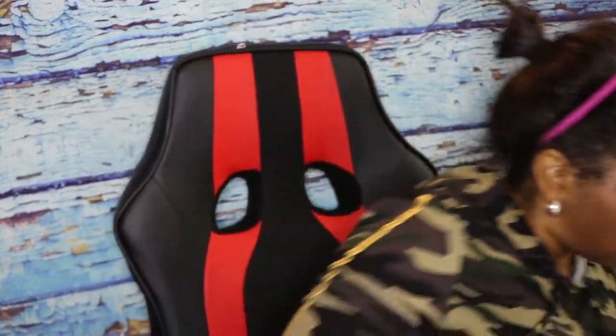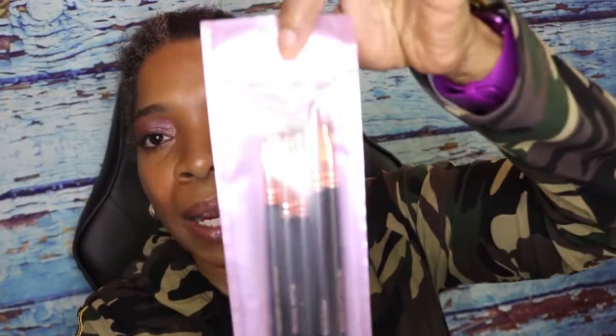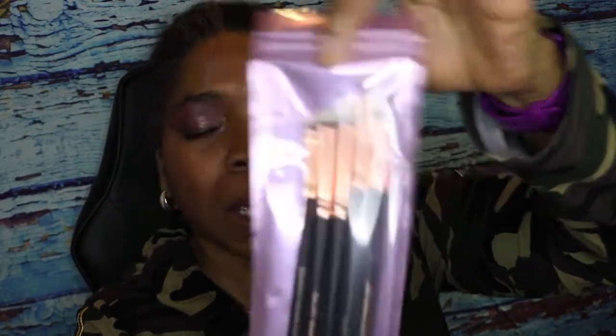Inside the card it says 'Highlighter 101 — from basics to must-try hacks, here's how to get the most out of every highlighter.' I usually get something explaining what's in the box and what it retails at, but let's go ahead and start. The first item I'm pulling out are brushes from the company MOTD Cosmetics — I've never heard of this company.